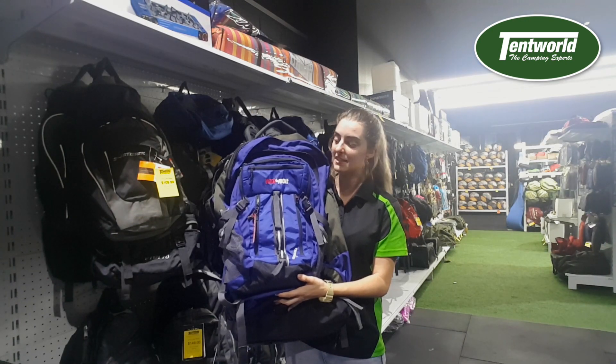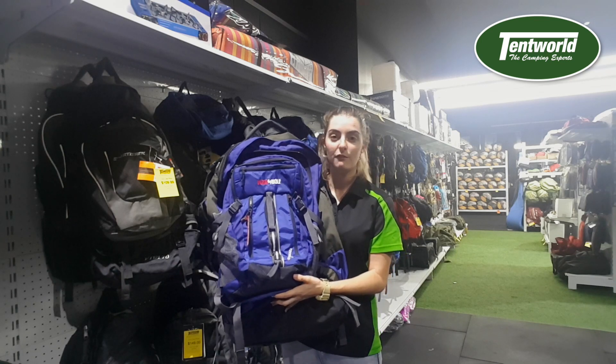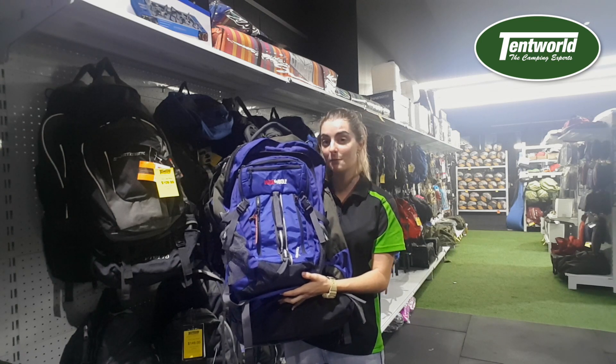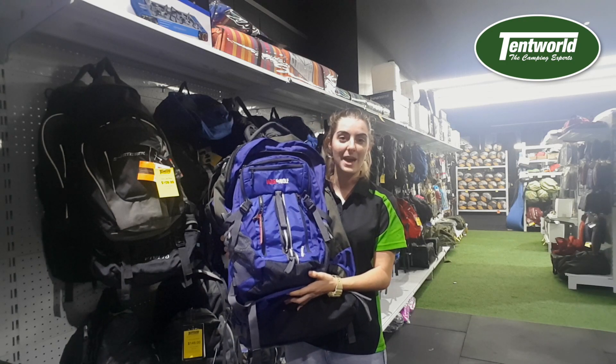So there you have it, guys — this is the Black Wolf Cedar Brake 75 litre backpack. For more information or to see more features of this amazing backpack, come into your local Tent World. We'll be happy to see you.